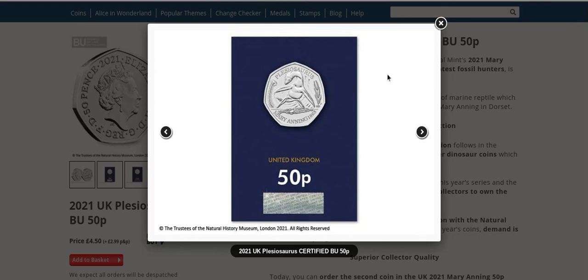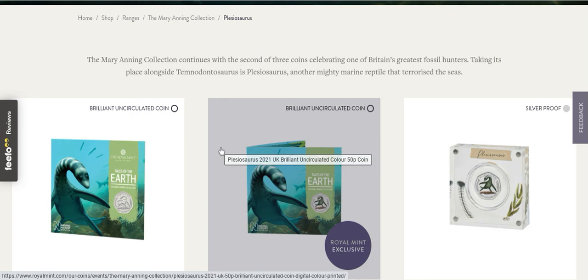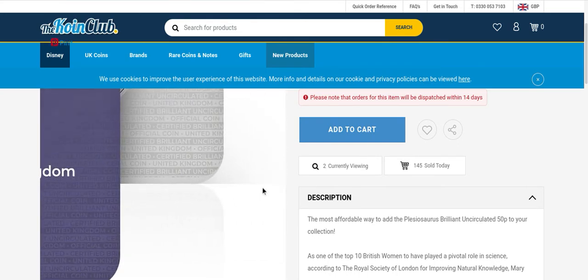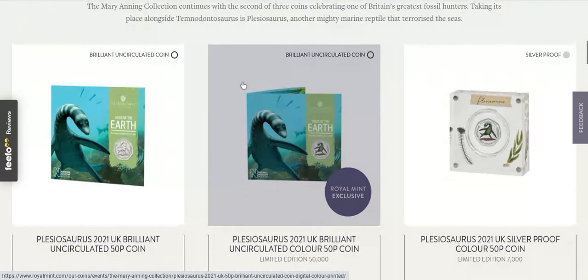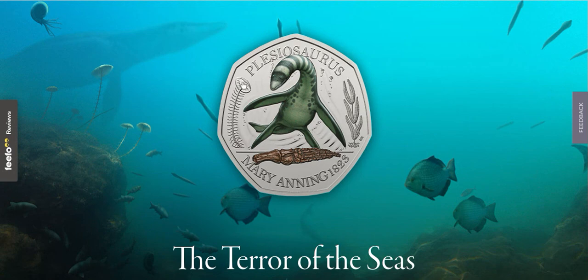So guys, what do you think of the brand new Mary Anning 50 pence? I think it's gorgeous. I've got the copper nickel on its way and signed up with the Coin Club. I'll do a review of the Westminster offering of the first one soon. It's a really gorgeous coin — I hope they continue this series for a few more years, as there are so many dinosaurs found around the British Isles. Let me know in the comments what you think. Take care, coin hunters — happy coin hunting, goodbye!